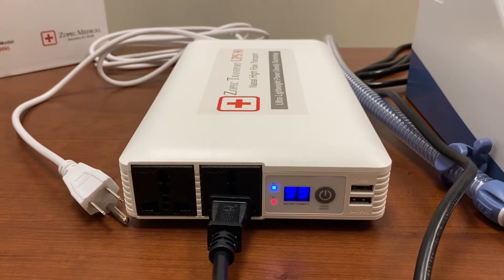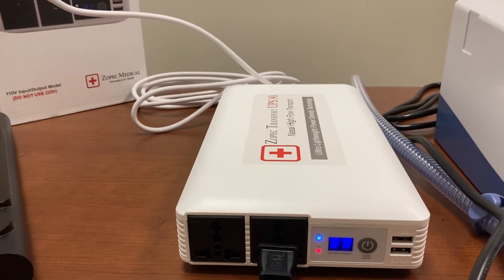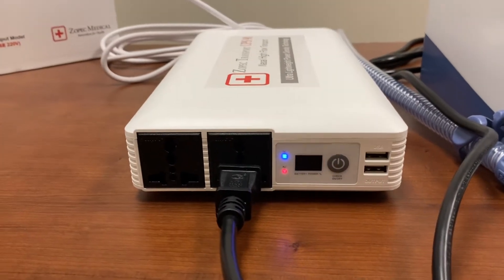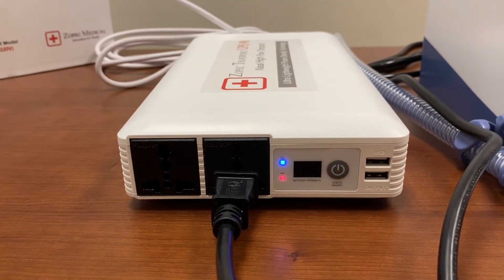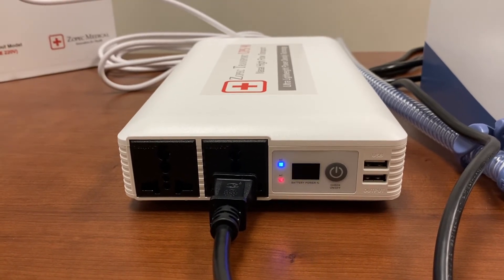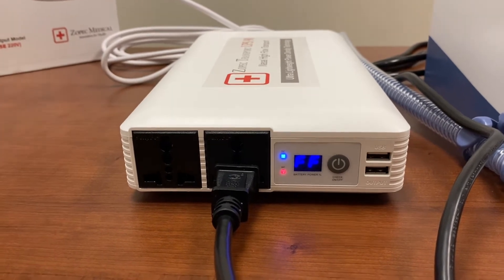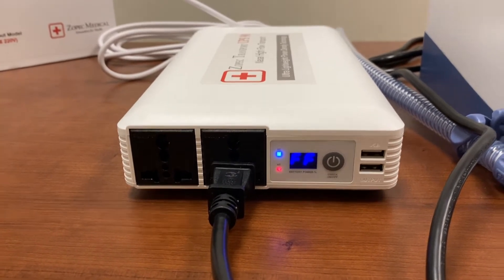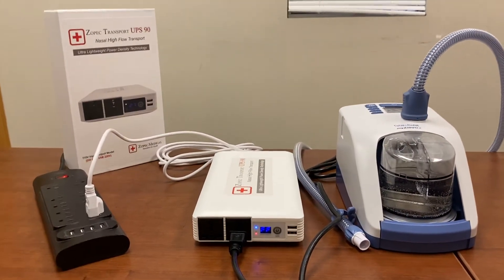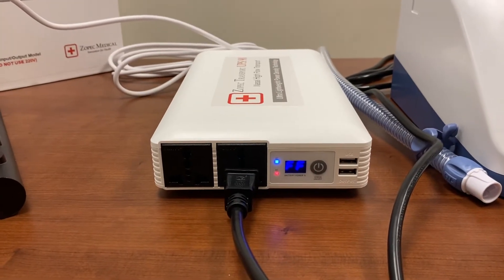Before transport, normally the UPS is plugged in and the battery stays at 100% full. Before transport, it should be running the AirVolt 2 and also staying at 100%.